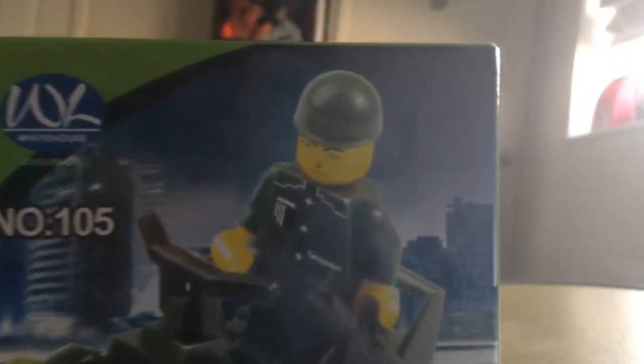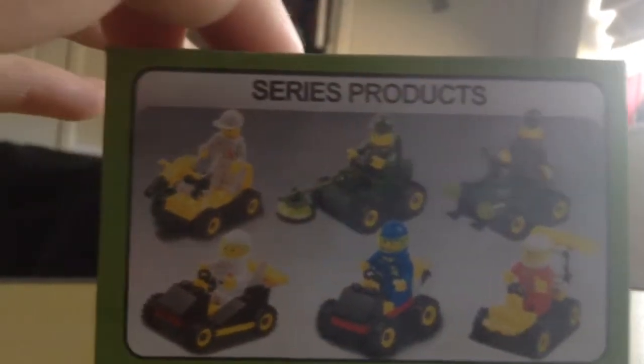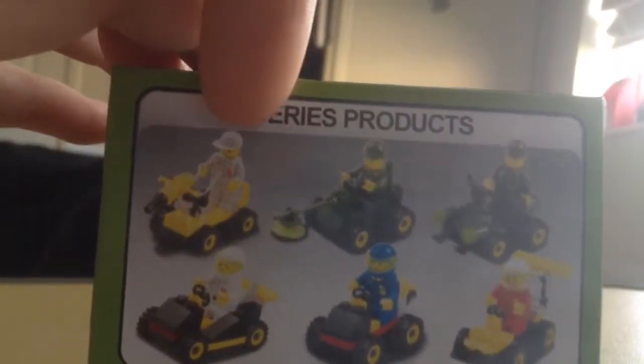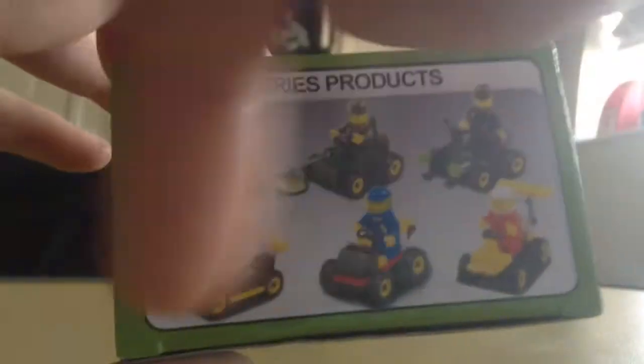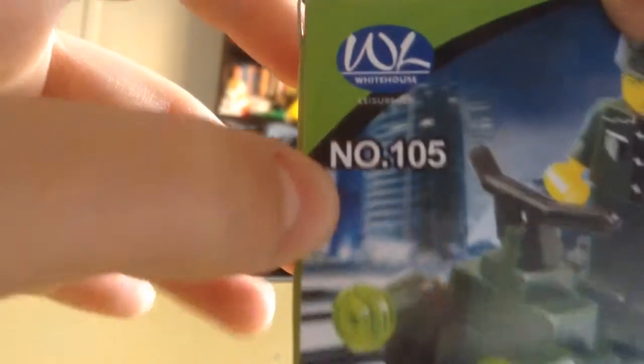Hey guys, Jamie with the Animals here for another review. By the title you've probably seen I got some fake Lego. Here it is, I'm gonna show you his face very quickly. This is one of six — it's a bit six. You got a very bad fire car, got a hose. I got that one as well, I'll be doing that one later. Prowl car and three race cars.